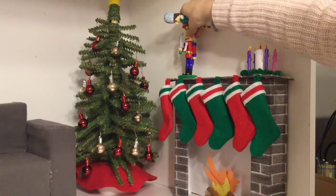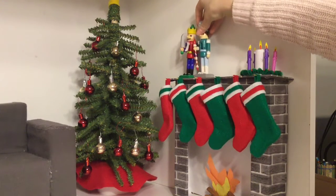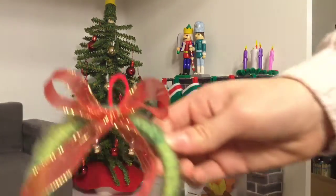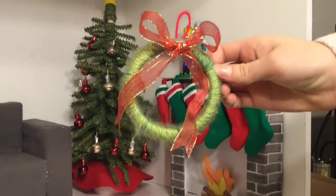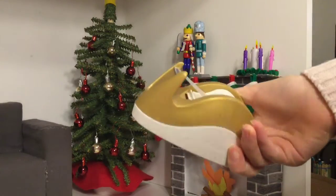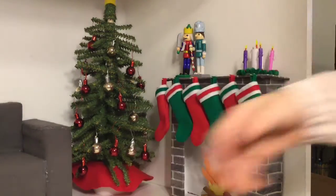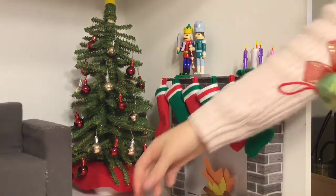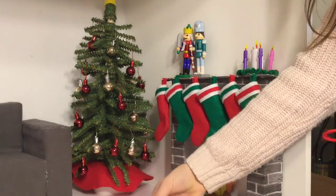I have these nutcrackers that I painted and I'm gonna put them up here on the mantle. Now I'm gonna put up this wreath that I made. I'm just gonna put it up with tape because I don't want to hammer nails into my wall, so I'm just gonna use some tape.